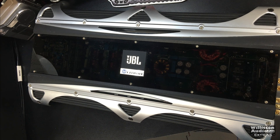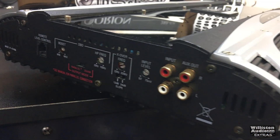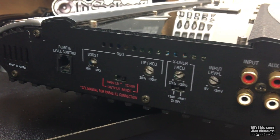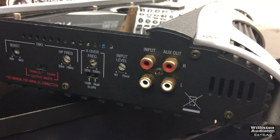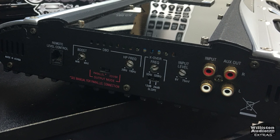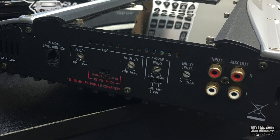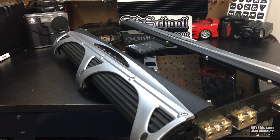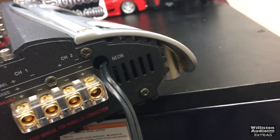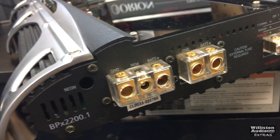That's what we're going to look at today. I love the look of the clear plexi across the top. Here we'll show one end of the amplifier. It has a remote level control, it is made in Korea, and there's a boost and a high-pass frequency, crossover frequency and slope, input level control, and RCA input and auxiliary output. There's also a switch for parallel mode, standard two-channel, or bridge mode. Use parallel mode if you're going to use really low impedances. On the opposite side, we have dual four-gauge power and ground inputs as well as a remote terminal. Then we have the dual speaker outputs for left and right, and also power and ground for the neon for this amp.